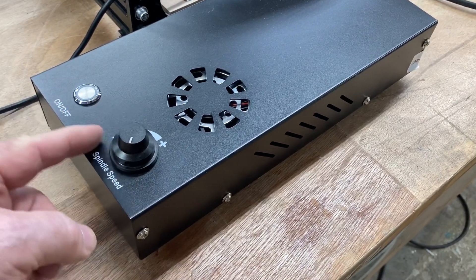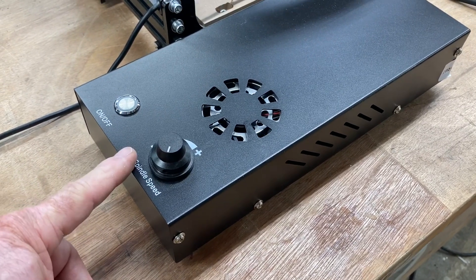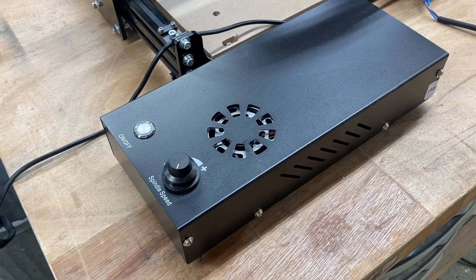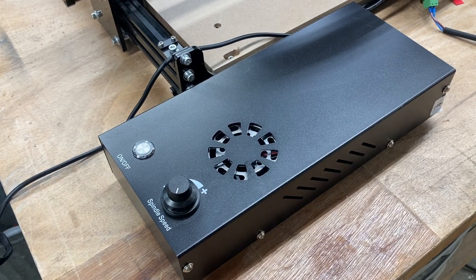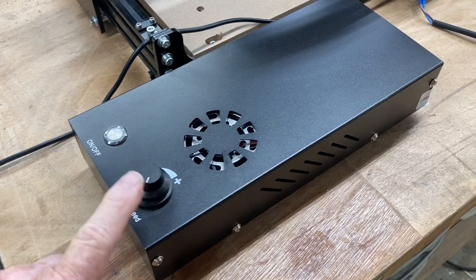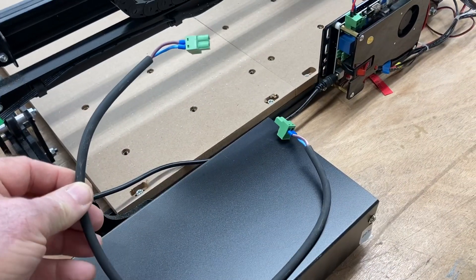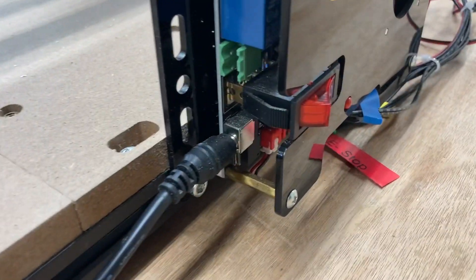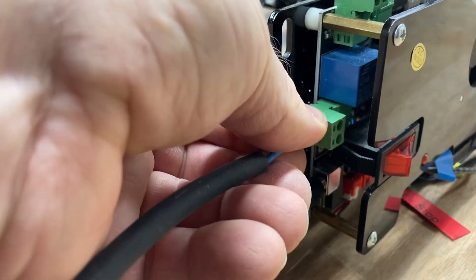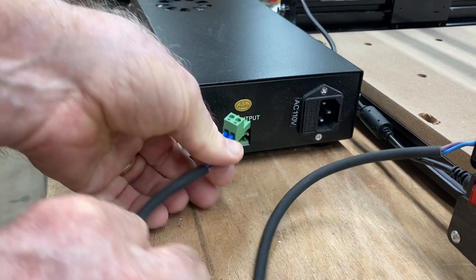This is the controller for the 300-watt spindle. You have the speed control here, so you need to set this to the appropriate speed. This controller controls the actual speed of the spindle — the software does not control it. All the software is going to do is turn it off and on. In the last video, we changed the GRBL setting to operate the spindle; you no longer need to do that. With the upgrade kit you have the cable, and that cable plugs in right here.